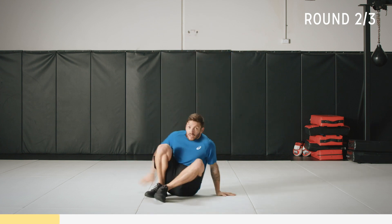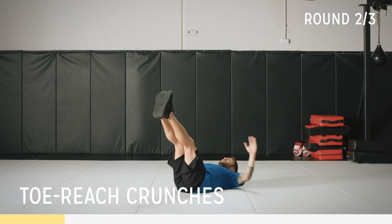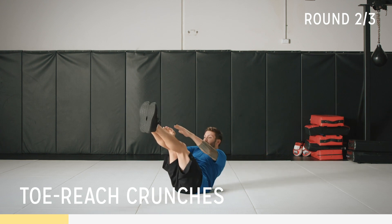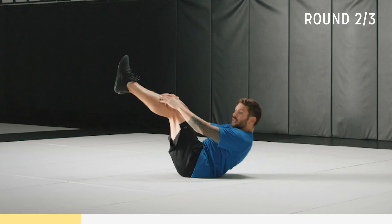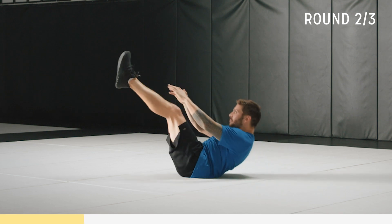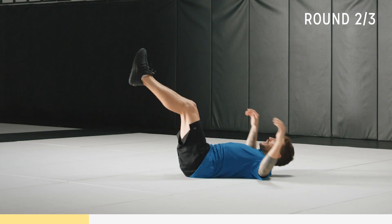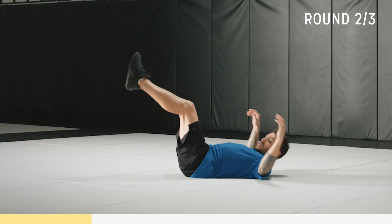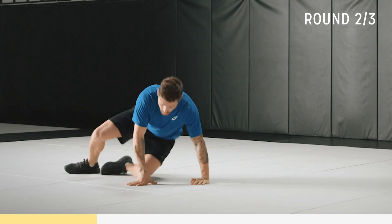Crunch. I want your legs up, toes pointed. We're going to reach up like you're about to touch your toes. Go to where you're comfortable. Keep that core engaged and reach wide, keep those hands wide. Really use your abdominal muscles to drive you up. 30 seconds here, we've got 10 to go. Almost there, breathe. Two, one.